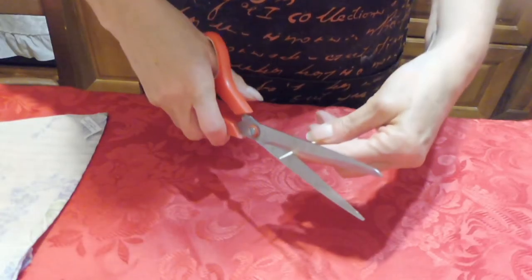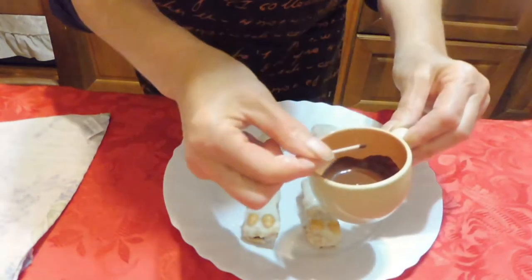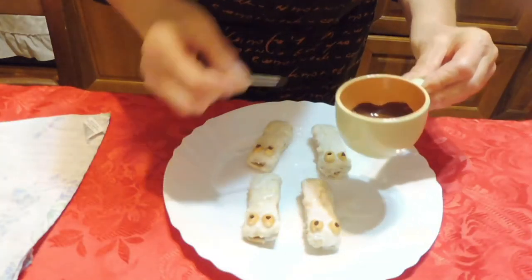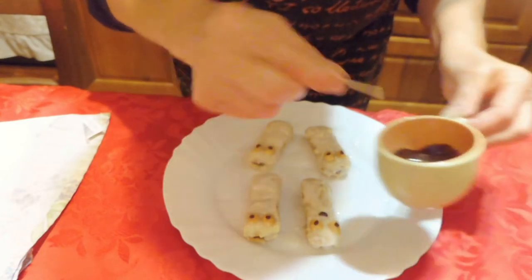Ora tagliate l'estremità di uno stuzzicadente. Nel cioccolato fuso, io l'ho fuso al microonde, faccio le pupille. Quindi metto un po' di cioccolato sopra le nocioline. Faccio le pupille e faccio anche la boccuccia.